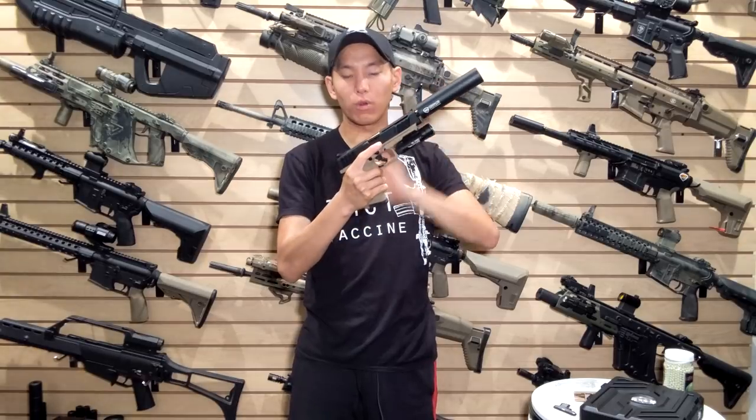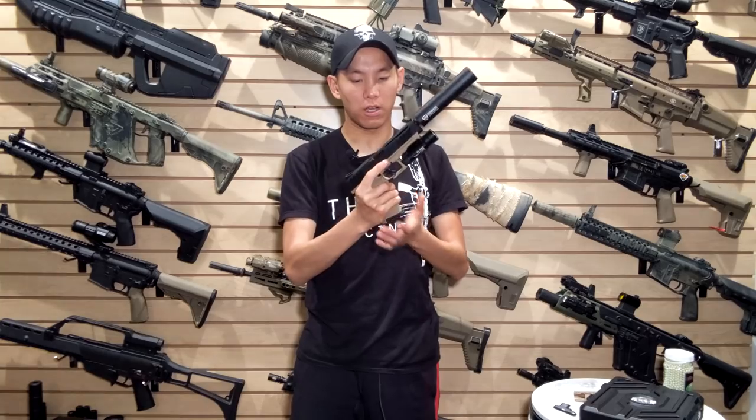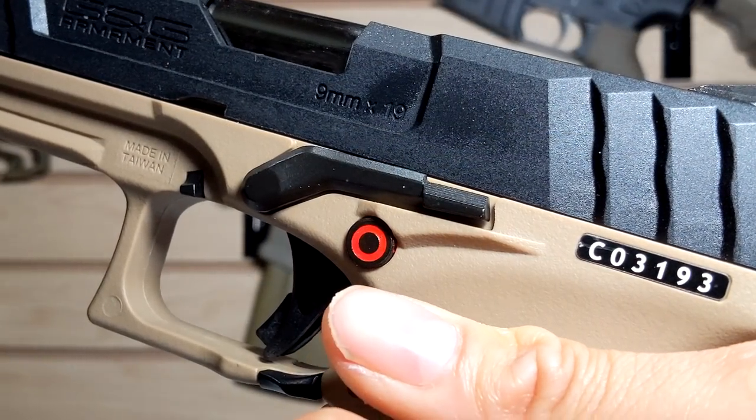The gun has full ambidextrous controls — the slide release, the mag release — and also has a push button safety which is interesting. It kind of reminds me of a SAW.